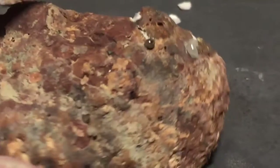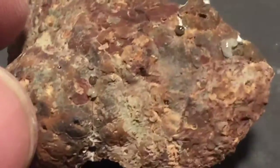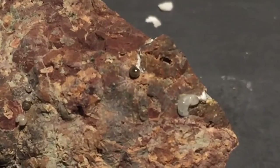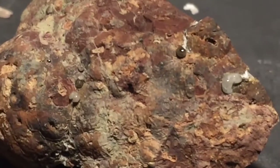You can see those little blebs. As the discharge was going through the rock, it melted it.